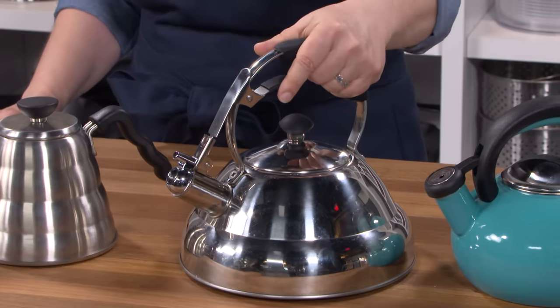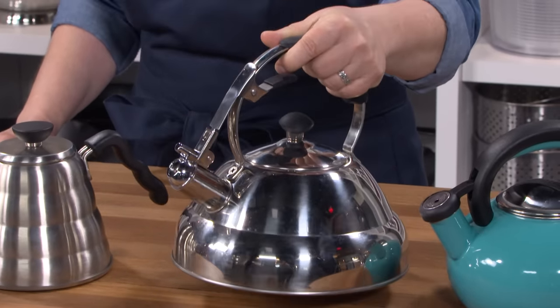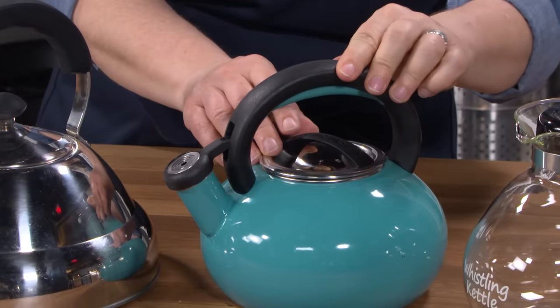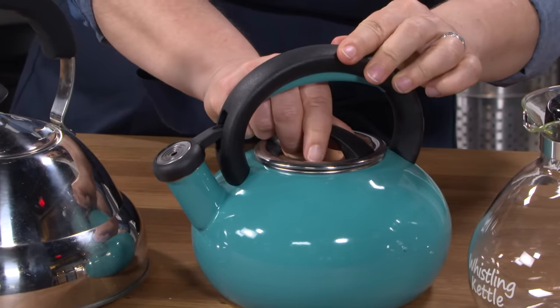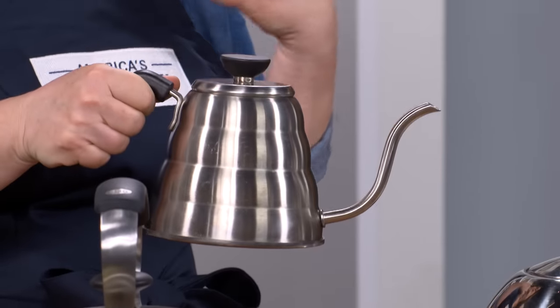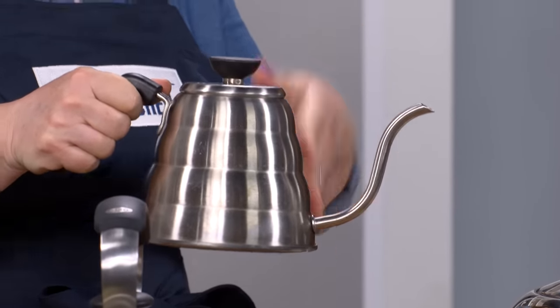This one by Willow and Everett weighs almost three pounds empty — fill it up and it's a beast. This Circulon, so cute, so awful to fill: the handle doesn't move and the lid is tight so you pull really hard and you bang your knuckles. This Hario broke my heart. It pours precisely, it feels great, but it spits water onto your stove when it's a little too full and it can't boil enough for a full sized teapot.